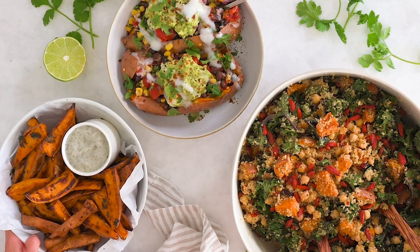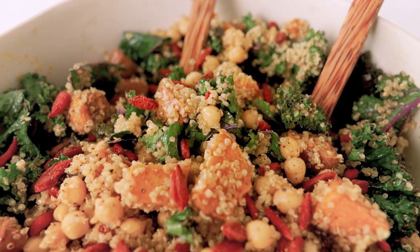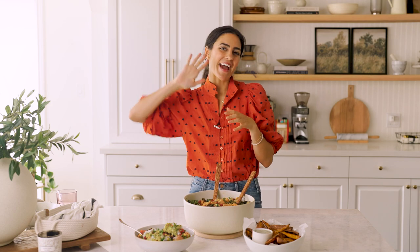So there we are — my three must-have sweet potato recipes. Each one is so versatile: we're looking at a side dish, a salad, and stuffed sweet potatoes. Honestly, they're all just so comforting and filling. I really think you're going to love these recipes, and if you do, let me know which one is your favorite in the comments below. Make sure you give this video a like and subscribe to my YouTube channel. I hope to see you soon — bye!